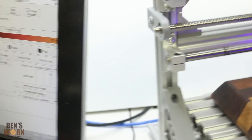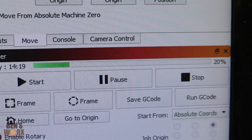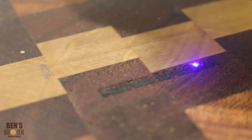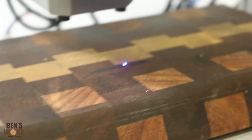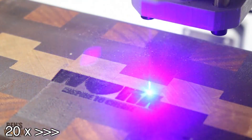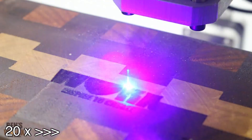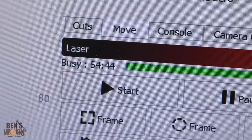So far the machine's been running for about 14 minutes — you can see there at the 14-minute mark we've done 20%, so there's still a fair bit to go. It's definitely going to be over an hour to laser this. We're now 54 minutes in and only at 55%, so this thing is taking forever — this is going to be two hours by the time I'm finished.